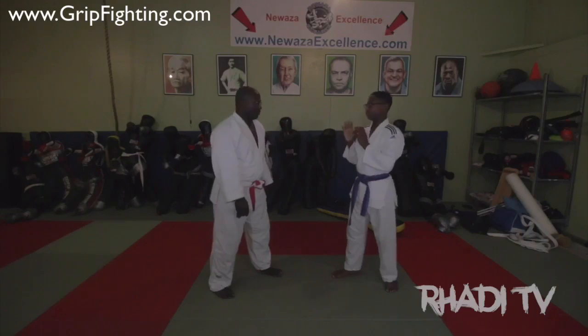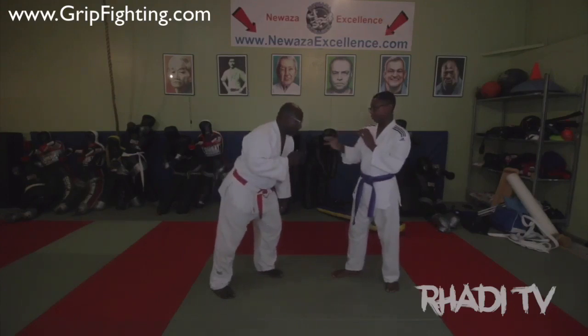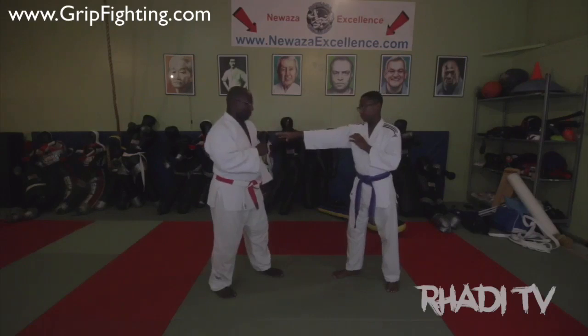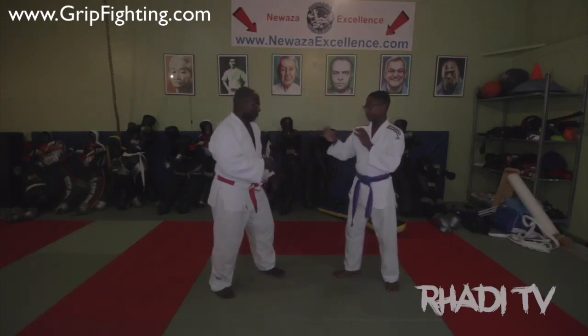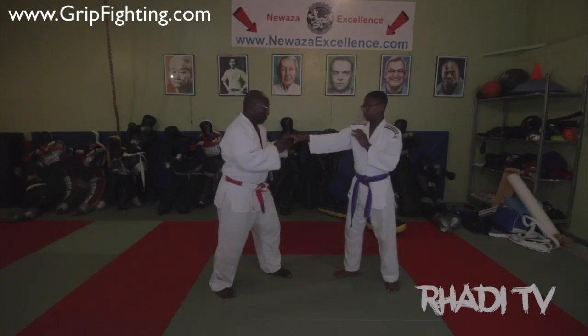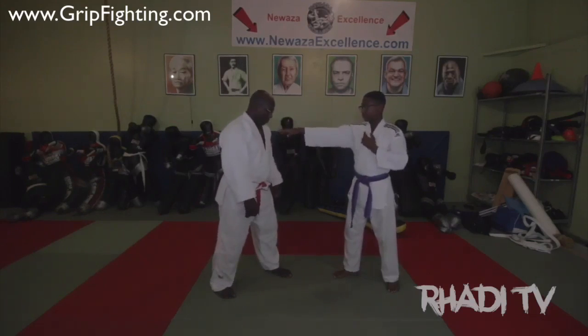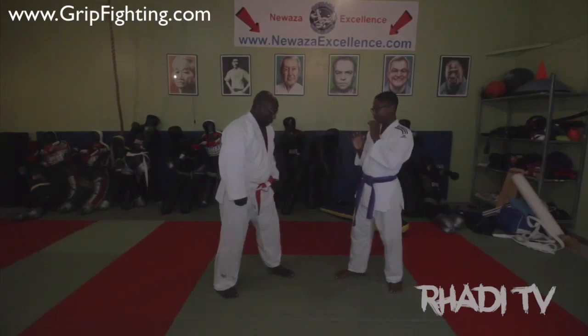What you want to do is put yourself in a position I call the reach no reach zone, where it looks perceptively like the person can touch you but they can't. And if they do touch you, the only way they'll be able to touch you is if they step forward, which gives you good enough reaction time to move right, left, or shift backwards.